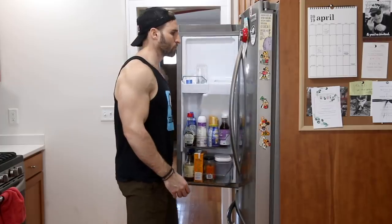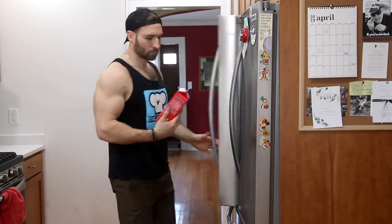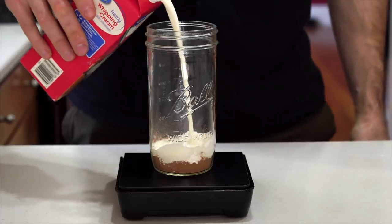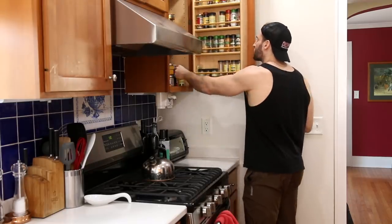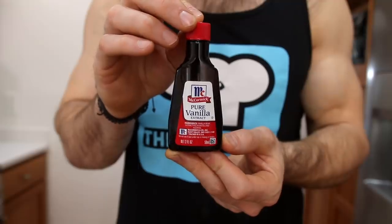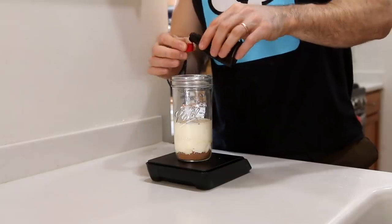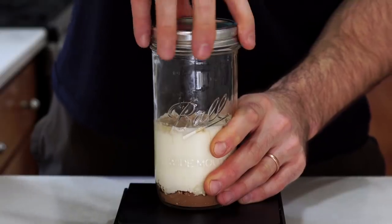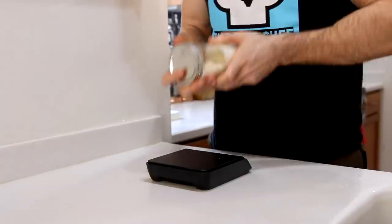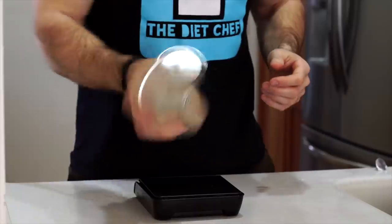Now we're all set to add the base of today's low carb ice cream recipe, which is heavy whipping cream. We'll want to add one cup or 235 milliliters of it to our mason jar. We're also going to add some pure vanilla extract, and the reason for this is because the alcohol in the extract will actually help keep our keto chocolate ice cream super creamy. So once we add a teaspoon of that into our mason jar, we're all set to pop the lid on and shake everything for several minutes.